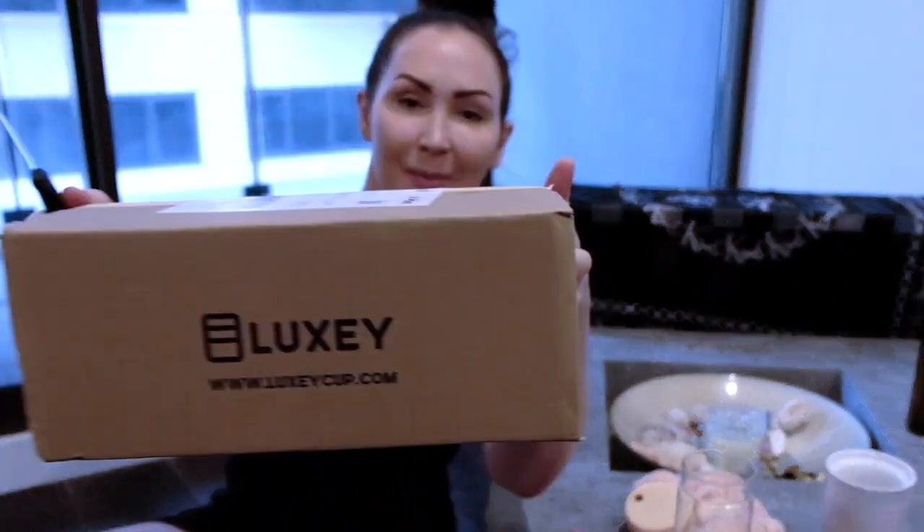Hey guys, what's up? Welcome back to my channel. It is Yasmin here, and I just picked up my second Luxy Cup order.